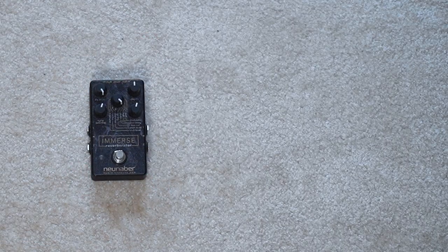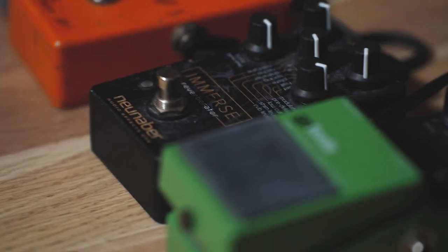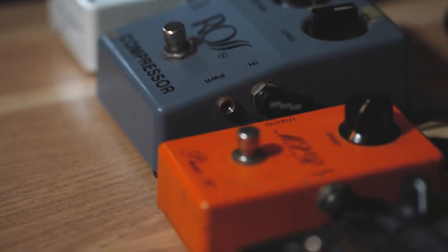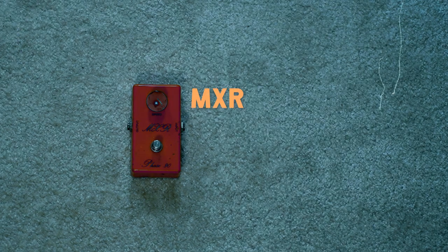I also use guitar effects in my live looping setup. One of them is the New Neighbor Immerse Reverberator — a reverb, delay, and shimmer pedal. I also use one of my new favorites — new old, I would say, because it's super vintage. It's a Ross compressor from the 70s. It just makes the sound so warm and cozy — it's amazing. I also have the MXR Phaser, which is also a vintage guitar effect from the 70s. I will go through all my guitar effects in another video — let me know if you would like to see that.